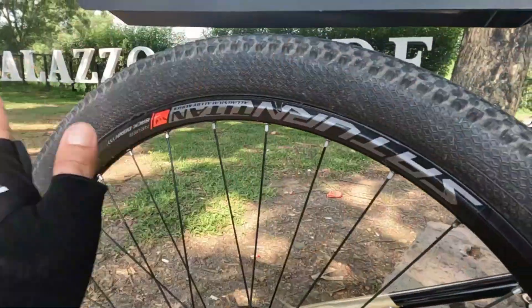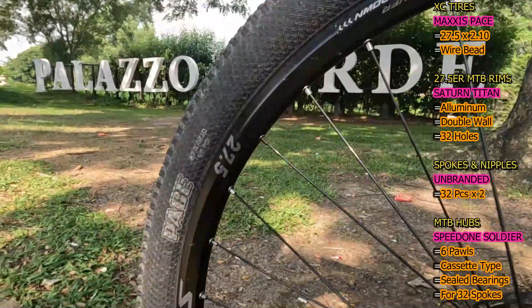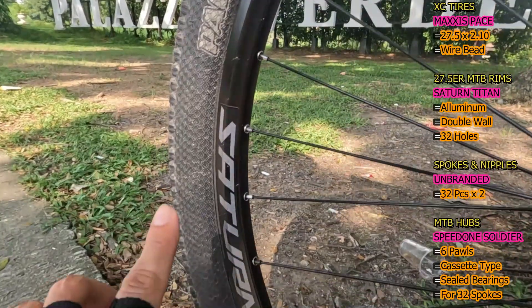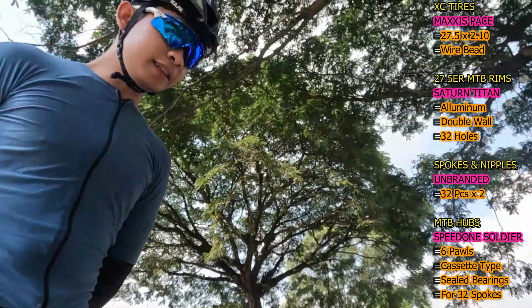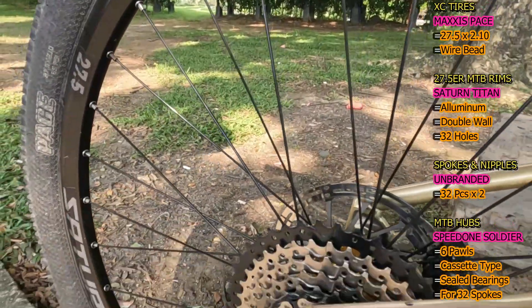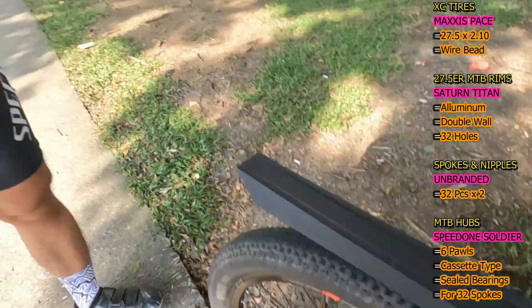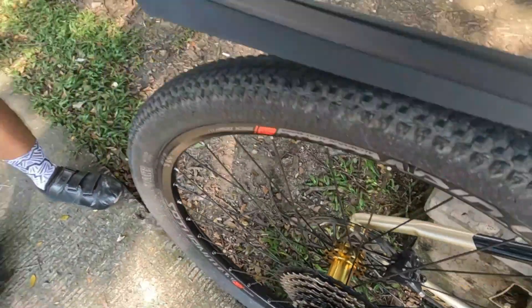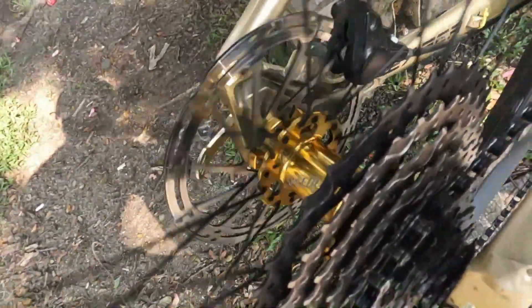So next naman ito kanyang wheelset. Mag-start muna tayo sa tires — ito yung Maxi Space na 27.5 by 2.1 wire bead na XC tire. So next naman ito kanyang MTB rims na pang 27.5 — ang nakalagay dito is Saturn Titan, aluminum double wall, 32 holes. Next naman ito kanyang spokes and nipples — unbranded ito na stainless steel, 32 pieces. So next naman ito kanyang MTB hubs — Speed 1 Soldier, 6 pawls, silver rings.